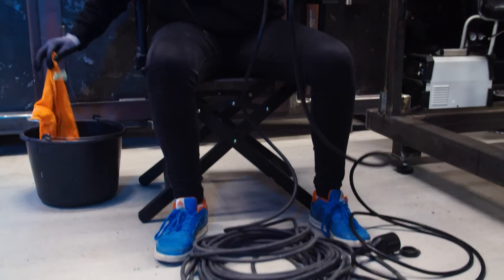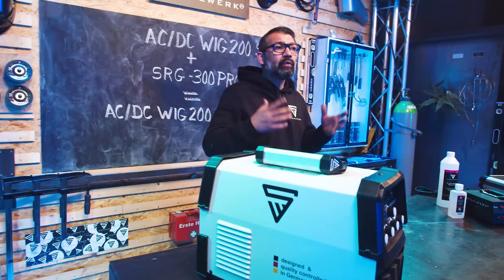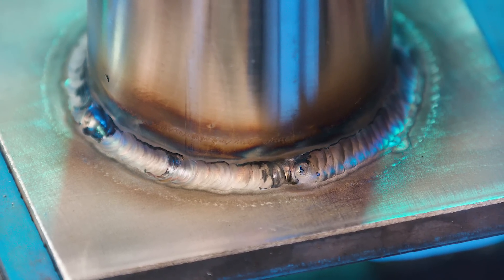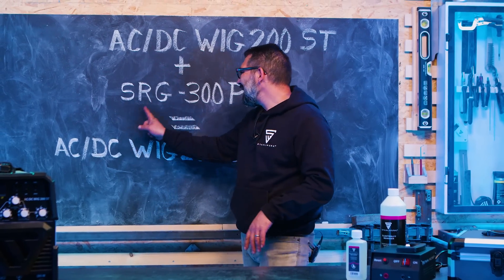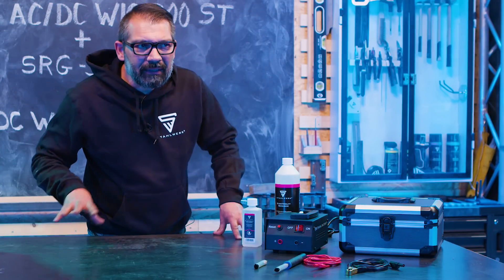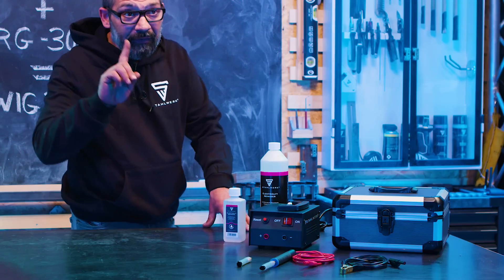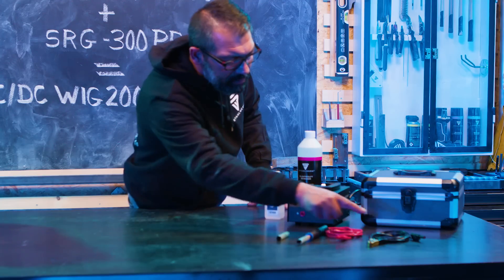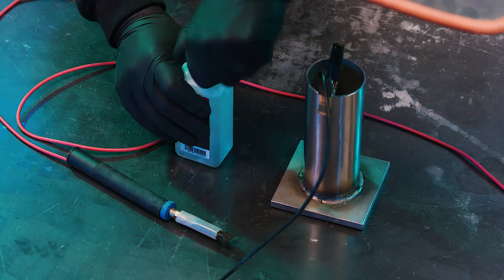Weil wir uns heute mit der Clean-Funktion beschäftigen, bzw. mit Beizen und Passivieren und Abreinigen von Schweißnähten, habt ihr gerade eine Edelstahlschweißnaht gesehen. Das nächste Gerät, was ich euch kurz vorstelle, ist das Schweißnahtreinigungsgerät SRG 300 Pro. Dieses Gerät reinigt und beizt Edelstahlschweißnähte – und das macht es sehr gut. Einfach zu bedienen: anschalten, rot auf rot, schwarz auf schwarz, und betriebsbereit.